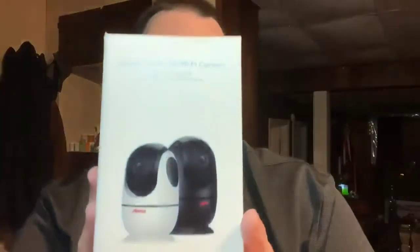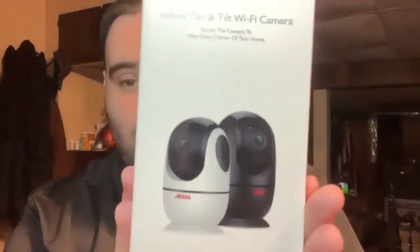Hey everybody, welcome back to another episode of LCR. My name is David, and tonight we're talking about the Anran Wireless Security Camera.